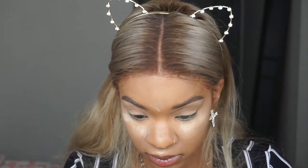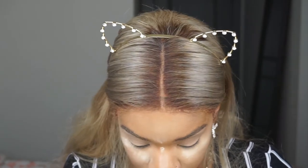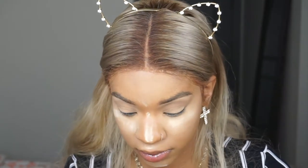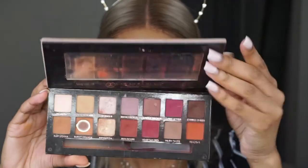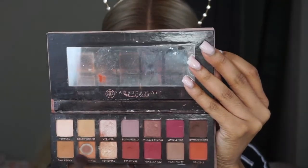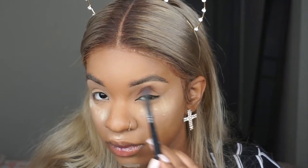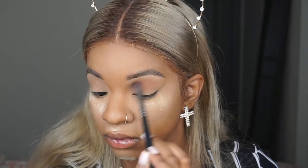I'm going to take the palette that I literally always use, one of my favorite palettes ever — literally a staple in my makeup collection and it should be in yours too — the Modern Renaissance Palette by Anastasia Beverly Hills. I'm starting out with Burnt Orange. I have literally hit pan on it and it is basically gone because I use it as a crease color for everything.